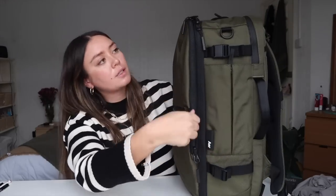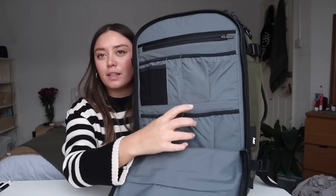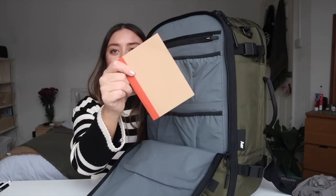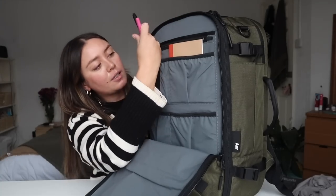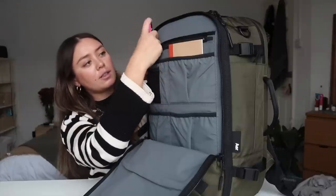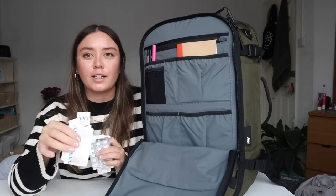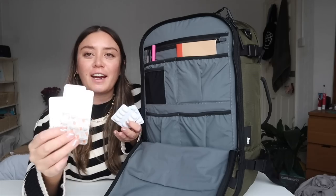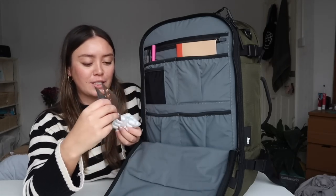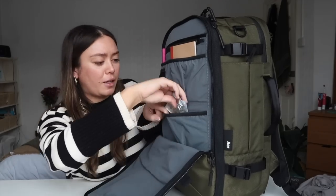There's also a front panel with a ridiculous amount of organisation. In here I'm putting a notebook and a few pens, because I like to always make sure I've got something to write with. This front panel is also great for first aid — I've got some band-aids, and because I have a nut allergy and I'm going to Thailand, I'm bringing a bunch of antihistamines as well as some paracetamol.